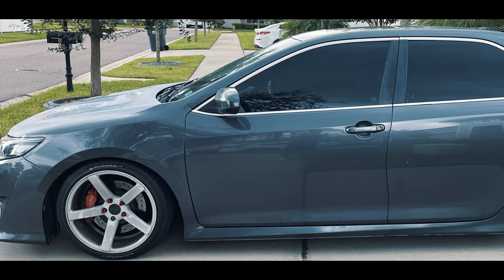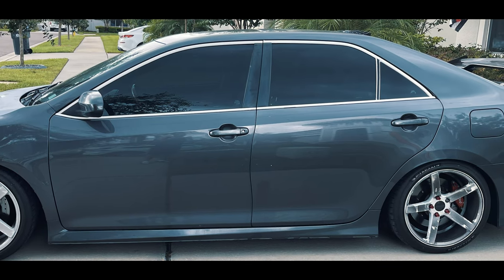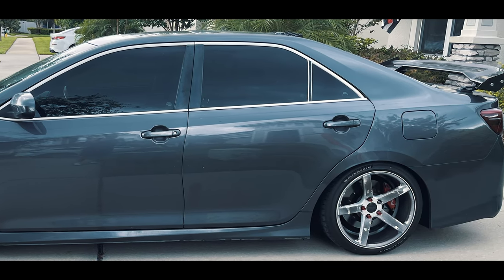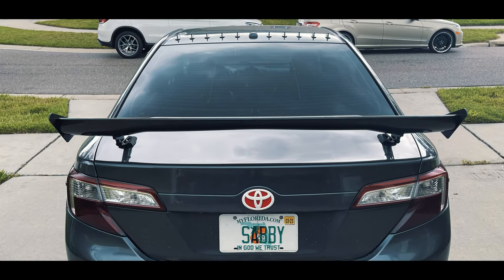I stated in the beginning that I was going to replace my side skirts by Duraflex, however the pieces that came in were not a proper fit for my Toyota Camry. As you can see in the photo, I also installed 3M shark fins from Amazon.